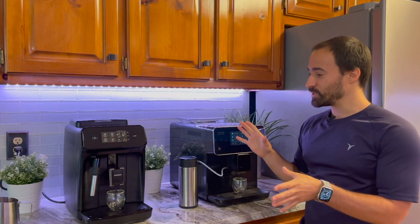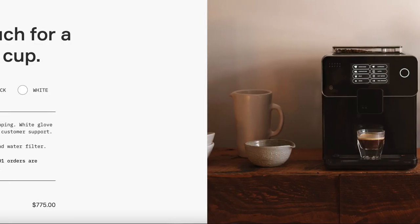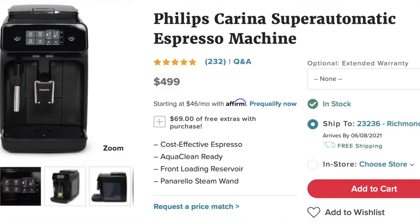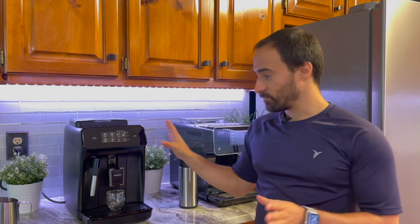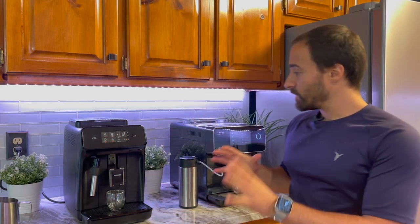Both these machines are pretty different in price. This one starts at $775, but if you use the discount code I link below you can get it for $700. This machine retails for $499 — I've gotten it before on discount for $399 directly from Seattle Coffee Gear, but I haven't seen it go on discount since around Christmas time, so $499 is the price I've been seeing.